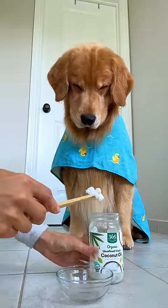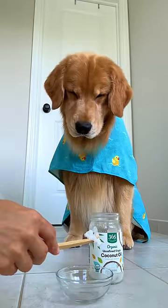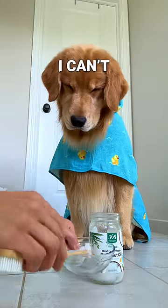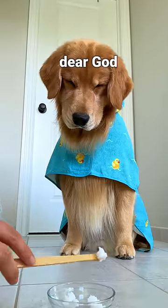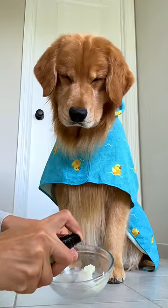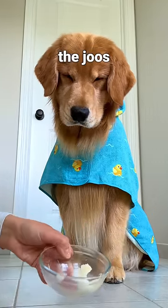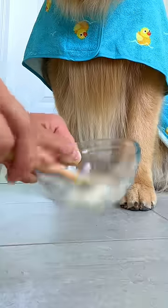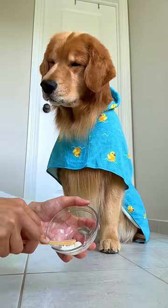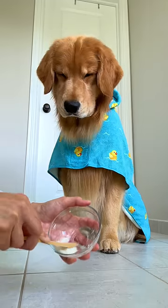Scoop out. Don't you dare. Not yet. Stop lemon. Put some in the dish. Now I'm going to spray the spray in there and then we mix it all up. What? You got to wait. I'm still mixing it.